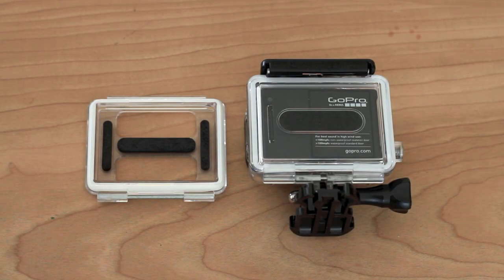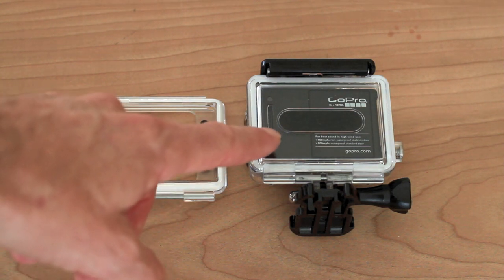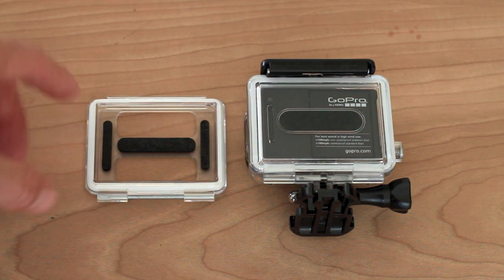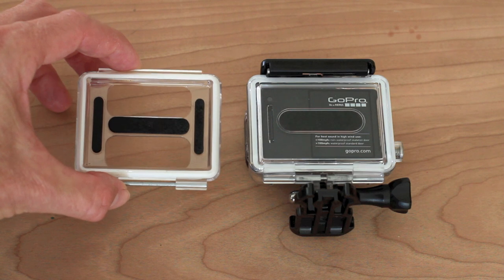I want to show you how to change out the back doors on the GoPro Hero 3 waterproof housing. When you got your Hero 3, it came with two back doors: a waterproof back door, which is a solid back door, and also the skeleton back door, which has two holes in it.